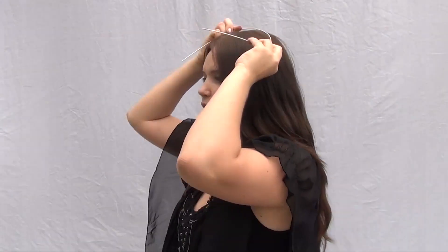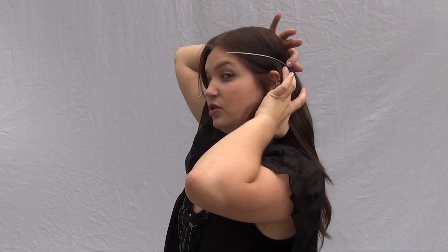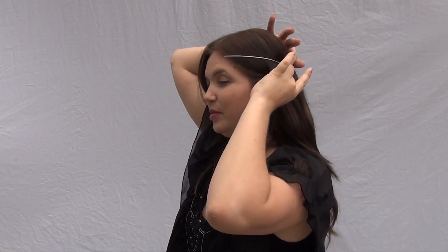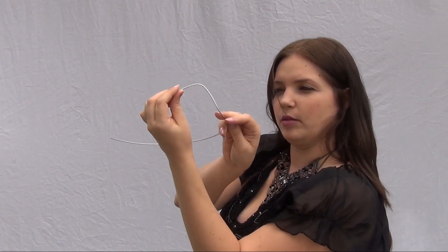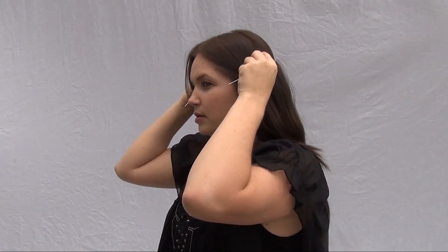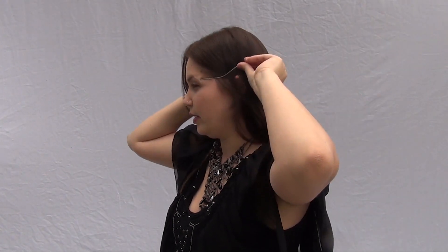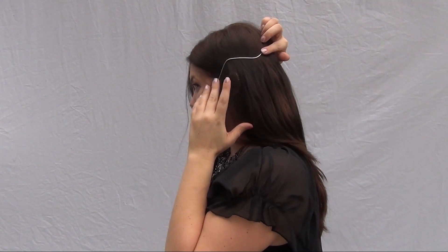You'll want to bend the wire upwards at the point behind your ear — about an inch or so before it hits your ear — so it starts going up. Then bend it down a little bit to create that area that goes over your ear, and do the same thing on the other side.